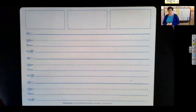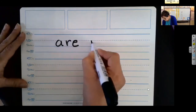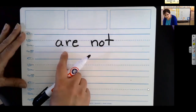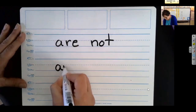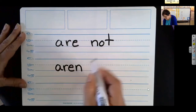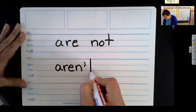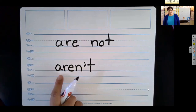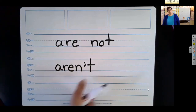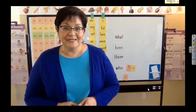Let's try another one: are not. Let's write that. Are not. What do I do with the first word? I just write it down here because I'm going to keep that — all the action is over here. What do I do with the N? Bring it down here. What do I do with the O? Take it out, replace it with an apostrophe. What do I do with the T? Just write it. What's it say now? Aren't. We aren't going to have popcorn this afternoon. We are not going to have popcorn this afternoon. How'd you do? Good work, and I'll see you soon.